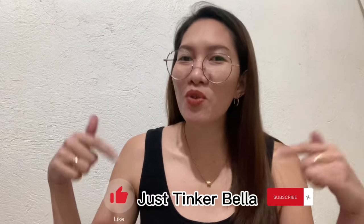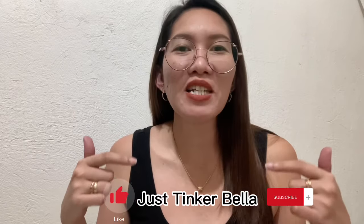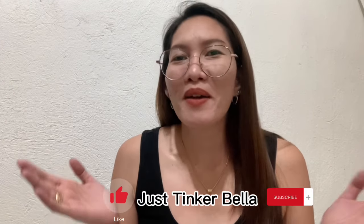In the App Store, DJI Memo app — learn more, quick start guide in the box. So thank you for watching my video! I hope you guys enjoy and please don't forget to like and subscribe. Just Tinkerbella — and comment down below if you have any concerns or questions. Thank you, bye!